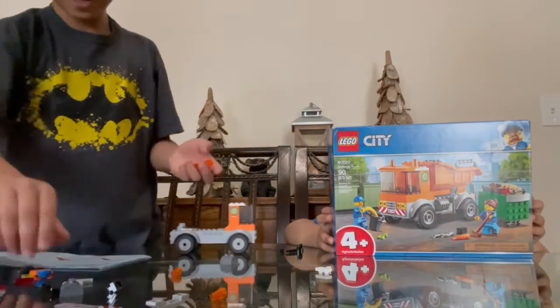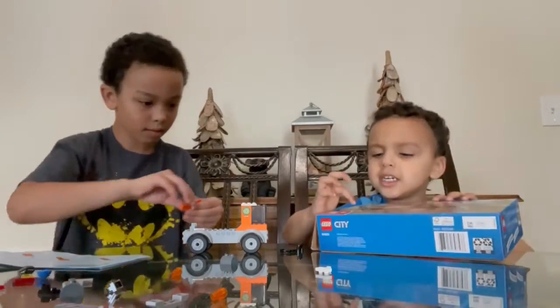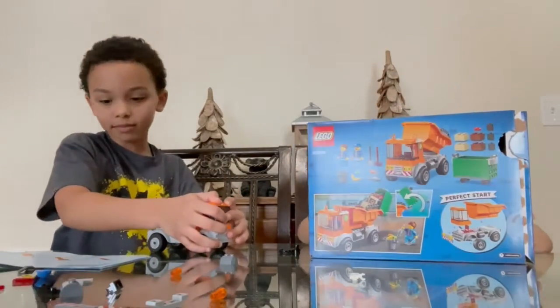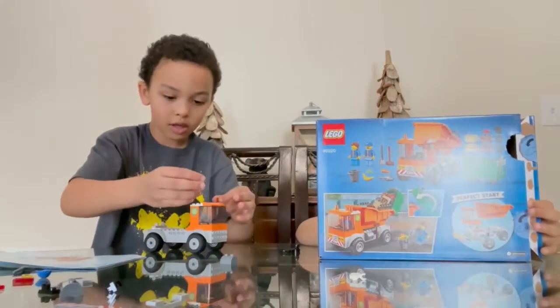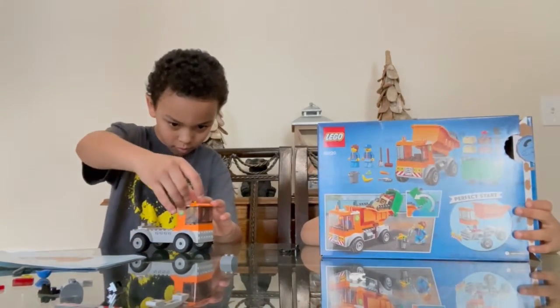There you go. Mom, do you see the banana? I do. Did you throw another banana peel? Mom, do you see the banana peel? And it's gotta go into the garbage truck. So I'm still building it — the head piece. What piece are you putting on?